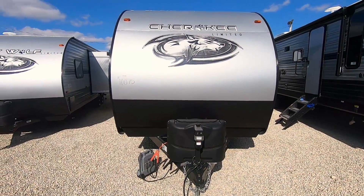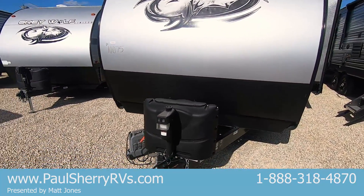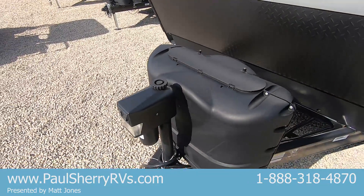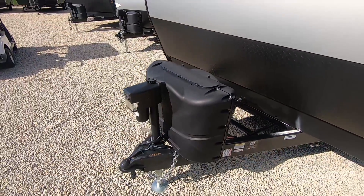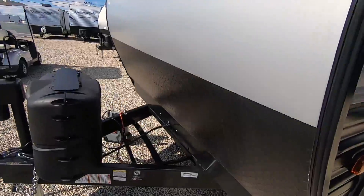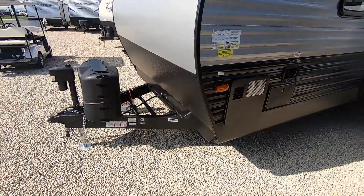We're going to start at the outside and make our way in. First thing we'll do is the front here. Walking up to this unit, you've got your front power tongue jack, as well as two 20-pound exchangeable LP tanks. They come full as part of your prep work at no charge to you. We've got a diamond-plated rock guard that'll keep the rock chips off your paint.